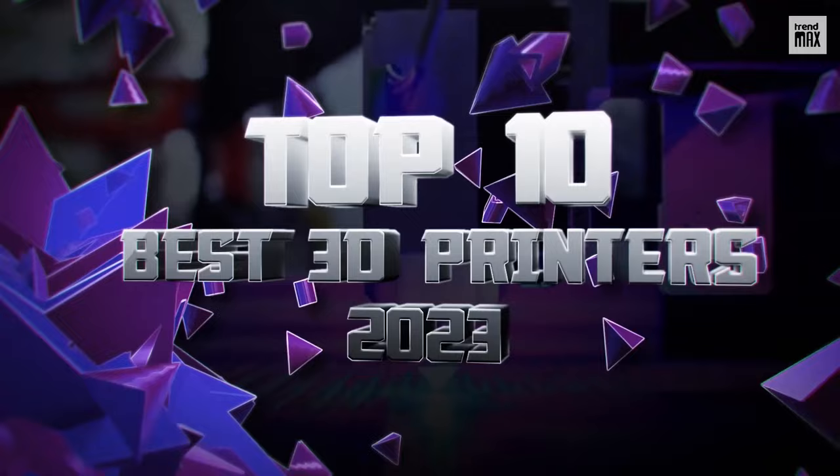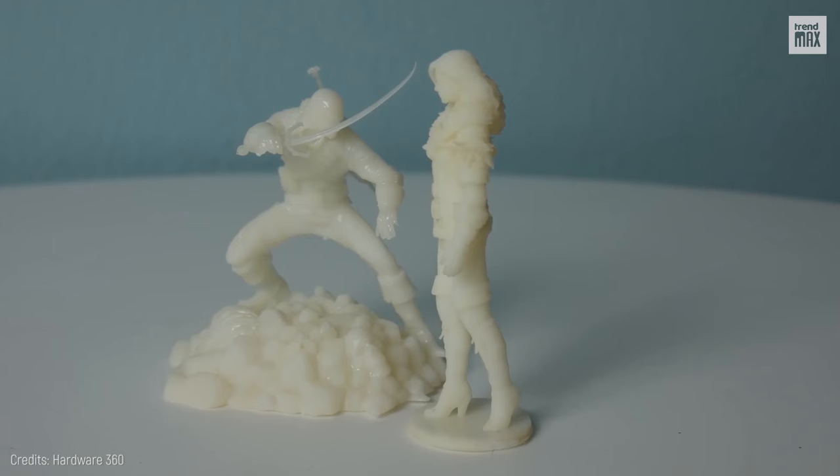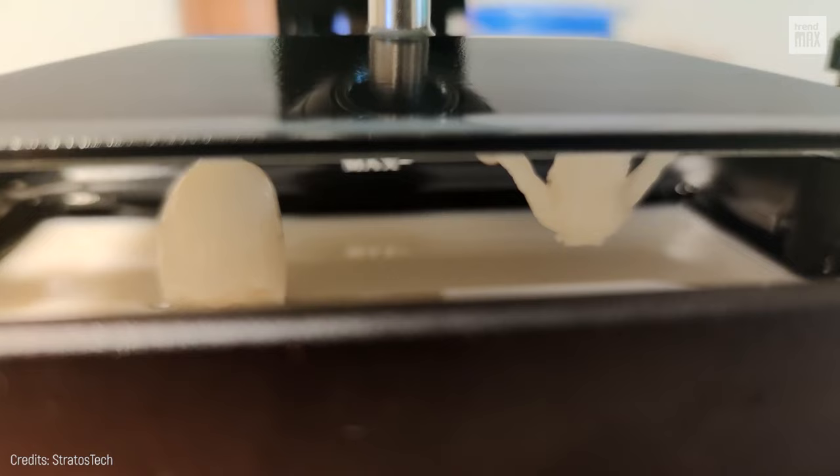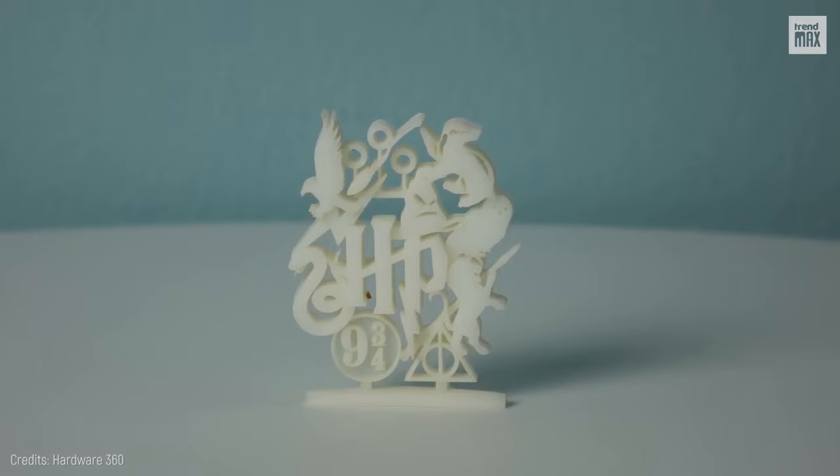Number 10: Elegoo Mars 2 Pro. This is amazing! Check out how incredible the Elegoo Mars 2 Pro's fine resin creations are! This is a good option if you're a jewelry designer, model maker, or artist seeking to create high-quality, detailed models.